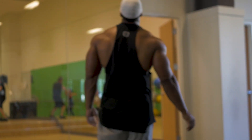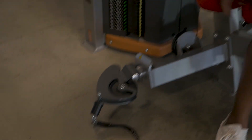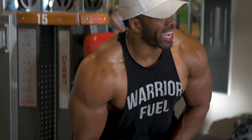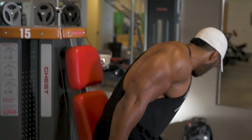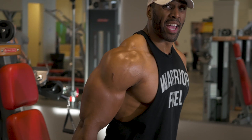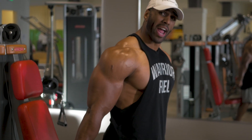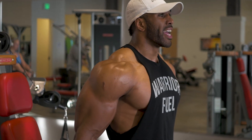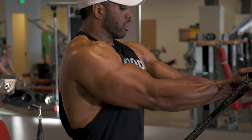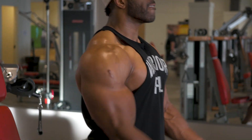Okay, so we're going to be moving to a different variation using these low cables here. Instead of using the seat, we're going to do a little bit of an exercise hack. We're going to grab the lower cables, stand up, and lean slightly forward. That's going to put more tension on the lower half of the muscle. We're going to come up, squeeze at the top, full extension down, and back up.